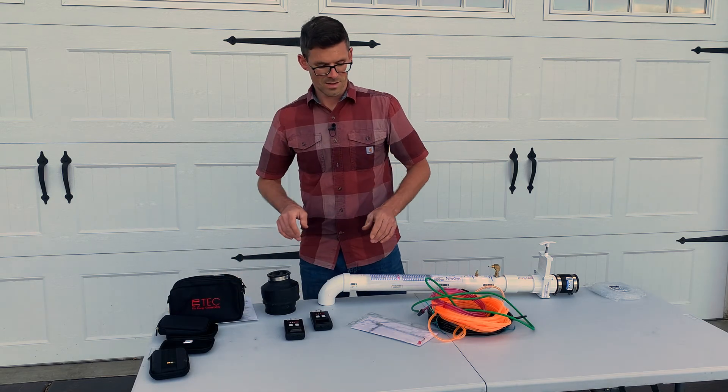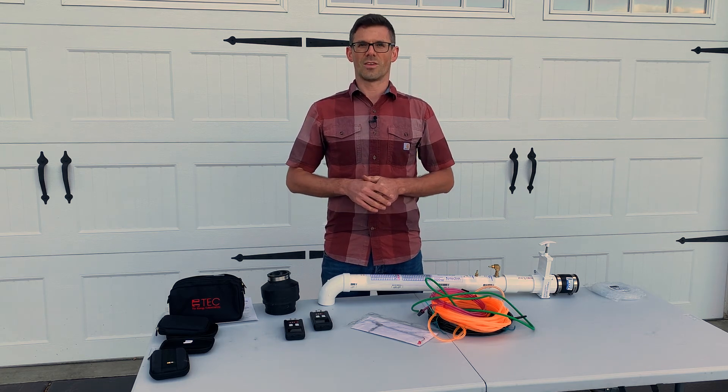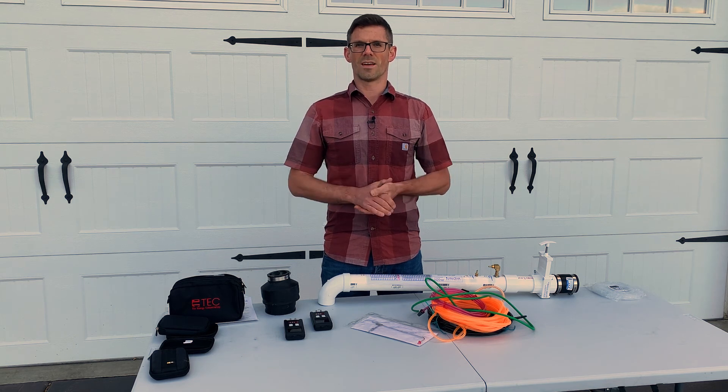So if you would be interested in renting this, be sure to check out the link in the description below. We also offer consulting, so if you'd like a helping hand, be sure to check out that link as well. I'm Jesse with American Radon — thank you so much for watching.